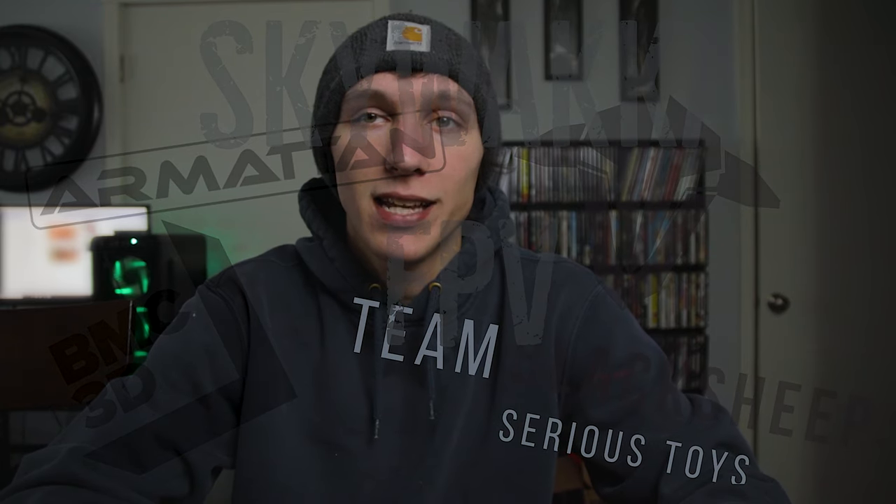What's up guys? Welcome to the channel, or welcome back for those of you returning. Today's video is going to be on Armenton's newest frame, the Tadpole.